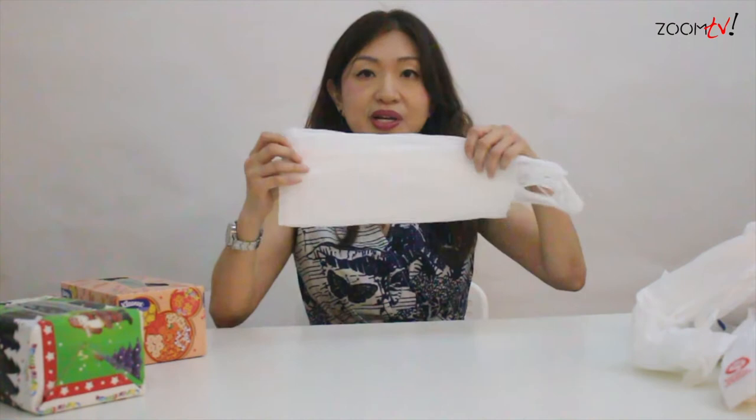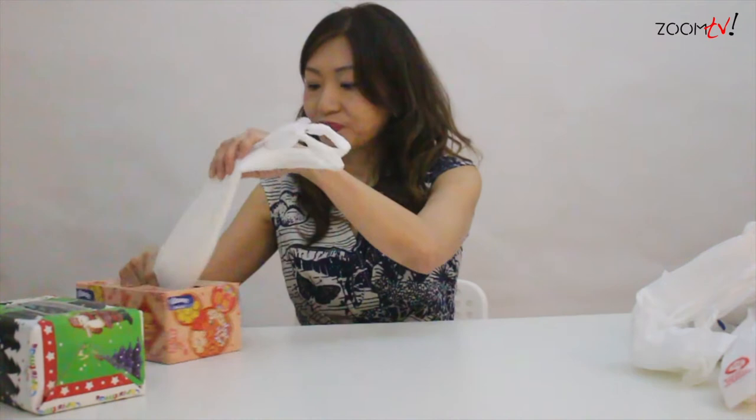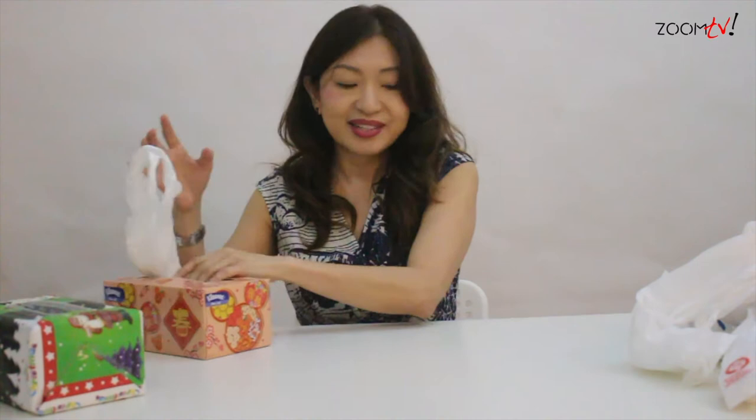First, you can actually fold the plastic bag into half and another half. And then put inside this box. Leave the handle outside. Likewise, for the second plastic bag, hold it properly first.